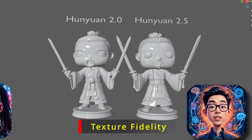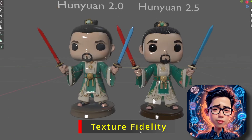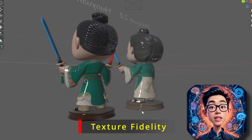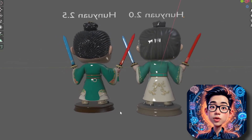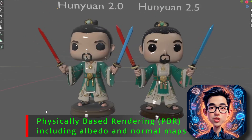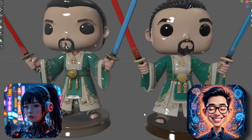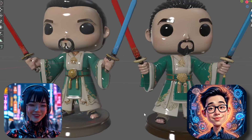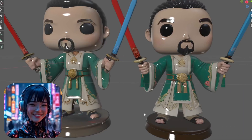Next, let's talk about improved texture fidelity. The texture synthesis component now produces more vibrant and detailed textures. An experimental normal map generation module has been integrated, enhancing surface detail rendering. It also enhances PBR textures by automatically generating physically-based rendering textures for models, including albedo and normal maps. This feature significantly reduces the time and effort required to prepare models for animation, making the process more accessible to creators at all levels.